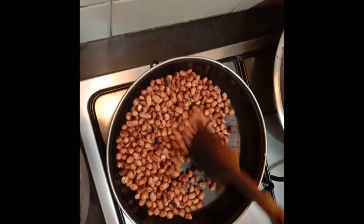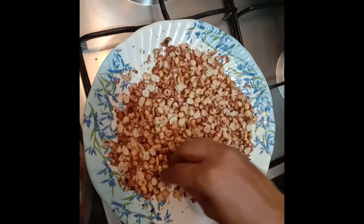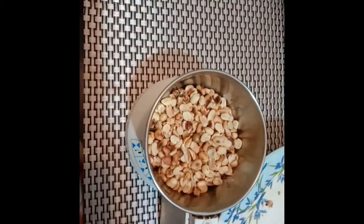Now we will take it off the flame and allow it to cool down. Once the groundnuts have cooled down, you have to remove the skin. We can easily remove the skin like this. Add the groundnuts into a mixer jar.